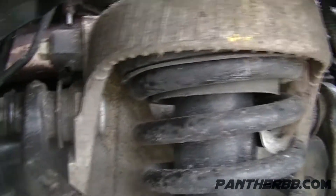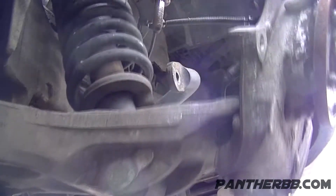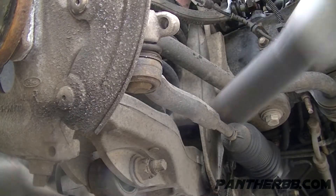Bolts up top. These are loosened but they can't come out because this has to come out first. Some people leave them in and kind of wiggle it through, but I'm going to take the whole thing out. So we use a 24 over here.